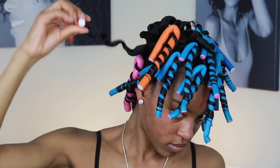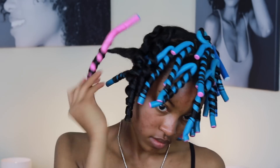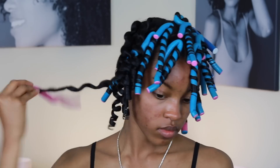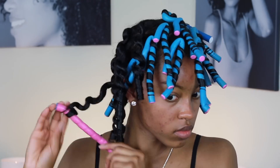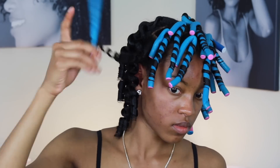I sat under a hooded hair dryer for about 40 minutes and then I'm unraveling these flexi rods in the opposite direction that I twisted them in. As you can see, the curls are very popping already. This product has your hair really moisturized and it leaves it with a natural shine.